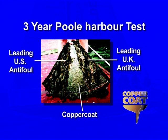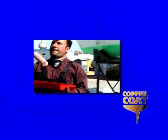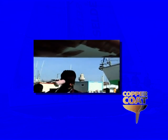Classified as non-leaching, this highly effective coating is considerably kinder to the environment than traditional self-eroding paint anti-fouls, while simultaneously being sufficiently powerful to continue to deter marine growth year after year. Indeed, correctly applied treatments resist barnacle and weed growth for a decade and more.